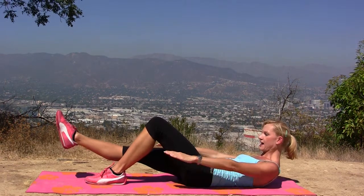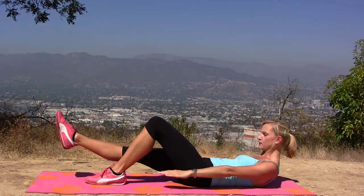Stop, hold it, switch your legs — same thing on the other side. Inhale on the 5, exhale, inhale, exhale.